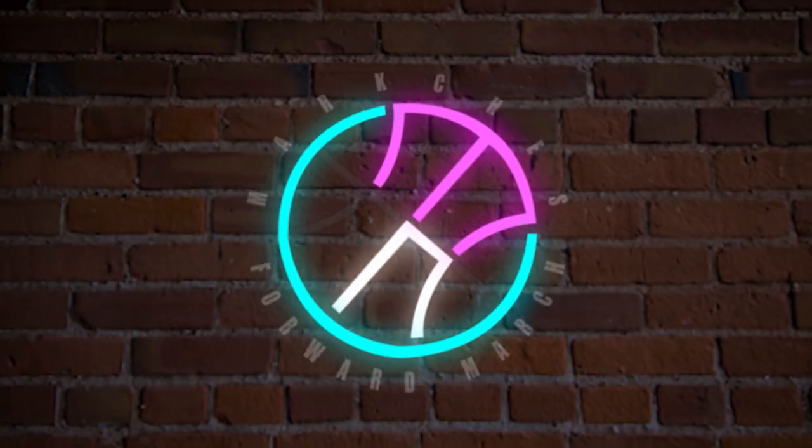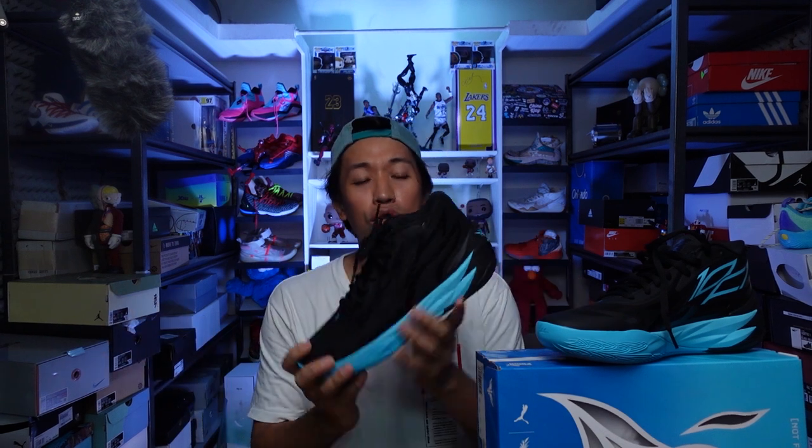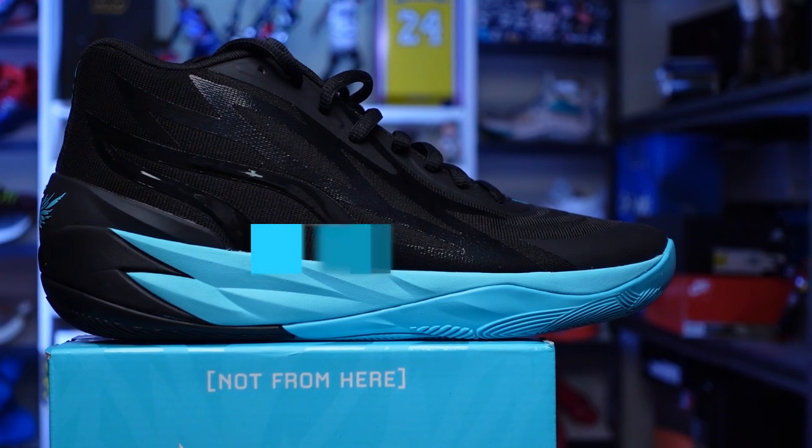Mabuhay everyone, Marches here. Welcome to the channel and for today's video I'll be giving you my initial impression on the MB-02. I know I've been out of the country for quite some time so I haven't been making videos, but it was a little vacation and a little bit of work on my part, but I'm so happy that I'm back and without further ado let's talk about the all-new MB-02 from Puma.